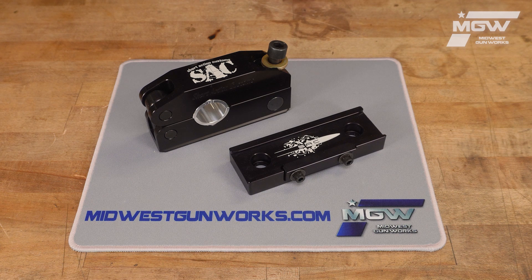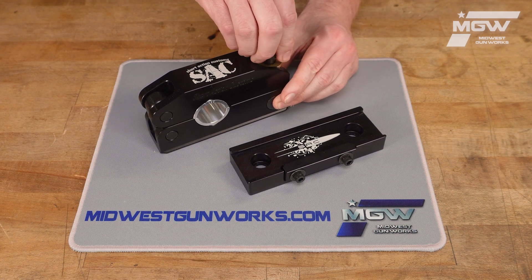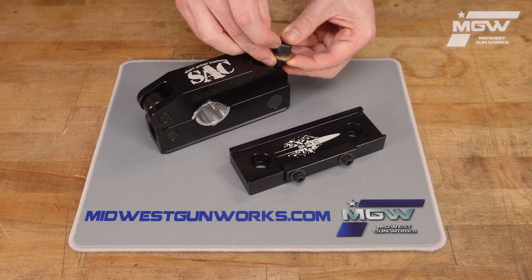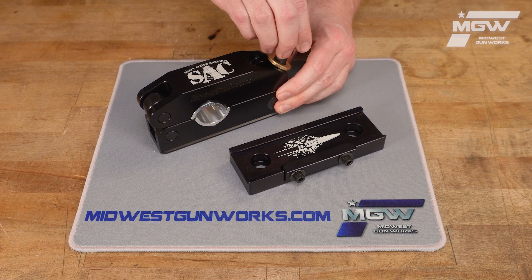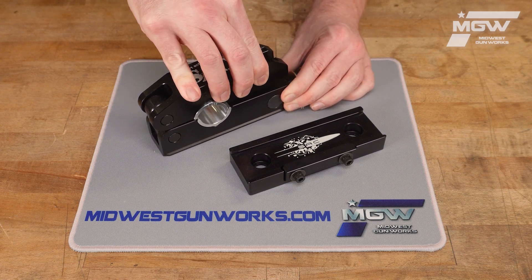The vise provides excellent gripping strength on the barrel with properly sized bushings, with little to no markings on the barrel. The vise features a one-torque bolt for fast lockup and can be easily loosened to release your rifle.